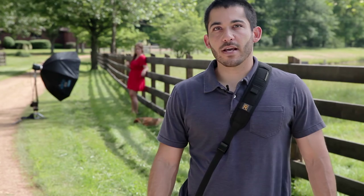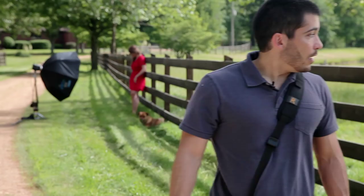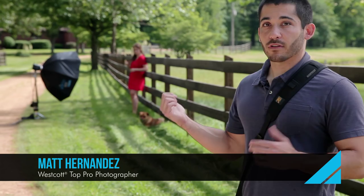Hey guys, my name is Matt Hernandez and today we're outside on location at Medley Farms in Paducah, Kentucky, and we're going to take some senior portraits of Hillary. The basic lighting setup I have right now is one commercial strobe and a Rapid Box XXL with both layers of diffusion in it.